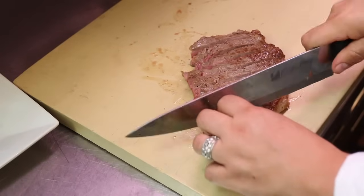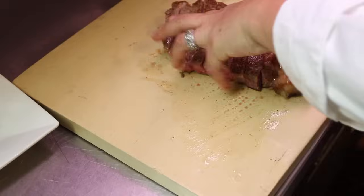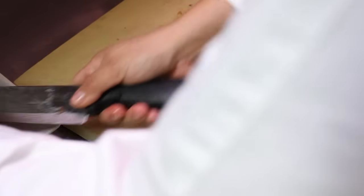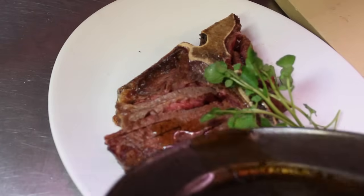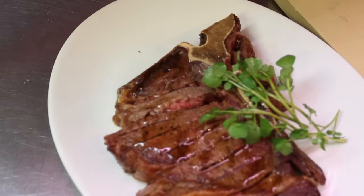Right now I'm slicing the shell steak side of the T-bone. We'll garnish with a little bit of watercress, some coarse salt, and just some of the natural pan sauce from the oven baking.